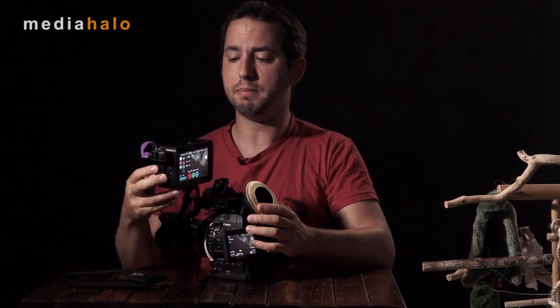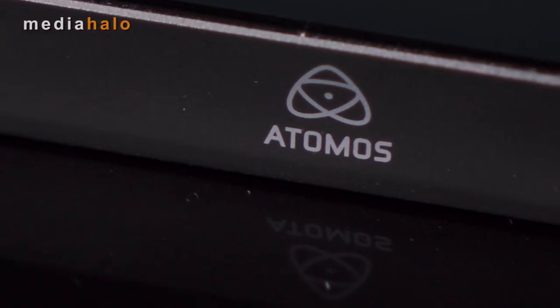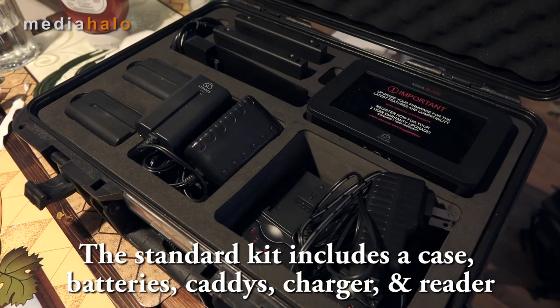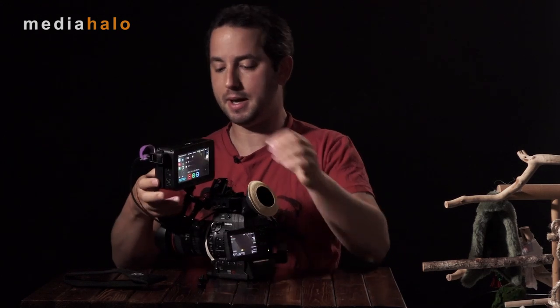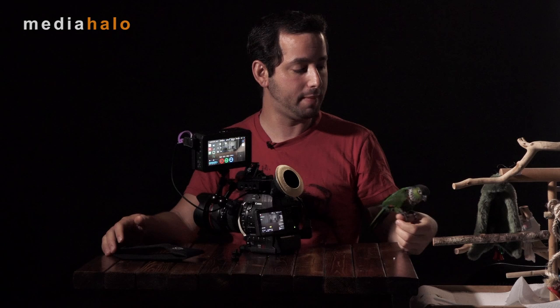So that's it for the Atomos Ninja Blade. Its price point is $1,000, and there's not really a whole lot of competition at that price point that gives you all these features. It's well put together, the 5-inch size is nice, and it's got enough features to help you get along with whatever you need to do. If you need something bigger and better, it's going to cost you a lot more. The bird gives it a gentle nibble of approval — the best kind there is. I'm Darren Levine, this is Bobby the Production Bird, and this is MediaHillow.com.